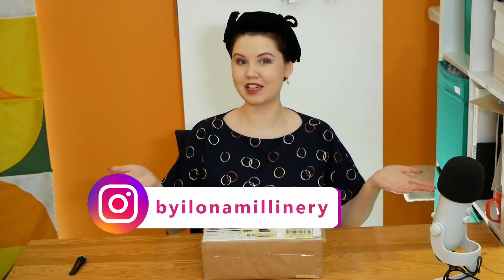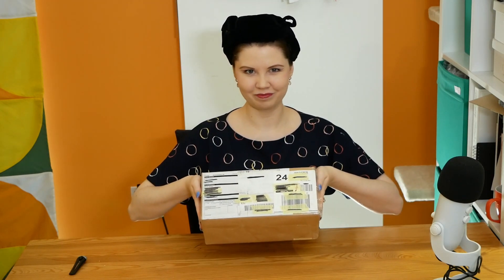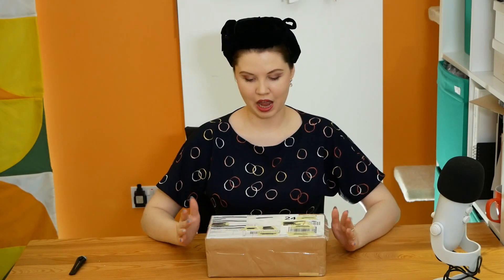Hello and welcome to a Millinery product review video. My name is Ilona, I'm a milliner based in London and today I've been sent some PR. I'd like to say a big thank you to Carina who has sent me her Millinery Stiffener products to review. In this video I'll give you my honest opinions about how the product works and also how to use it correctly.